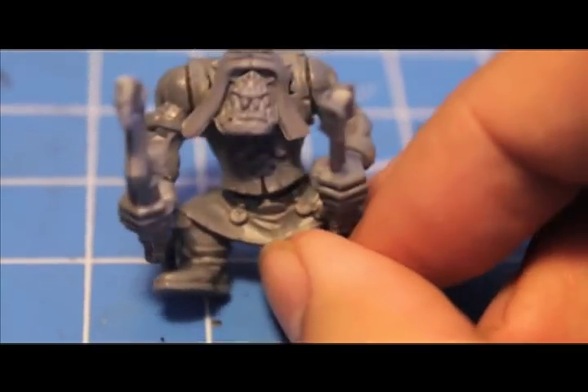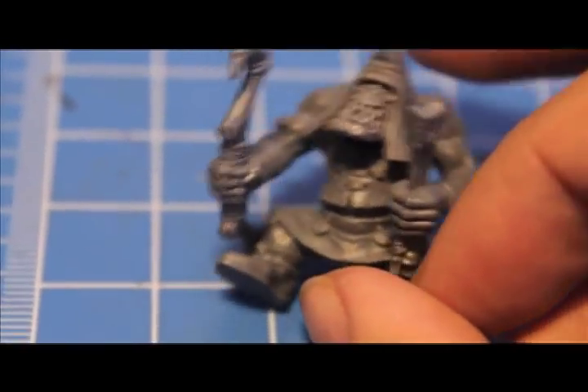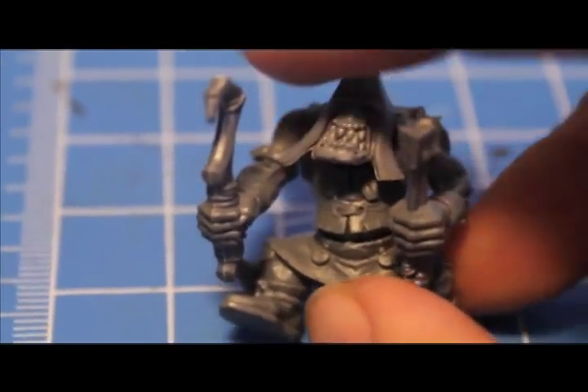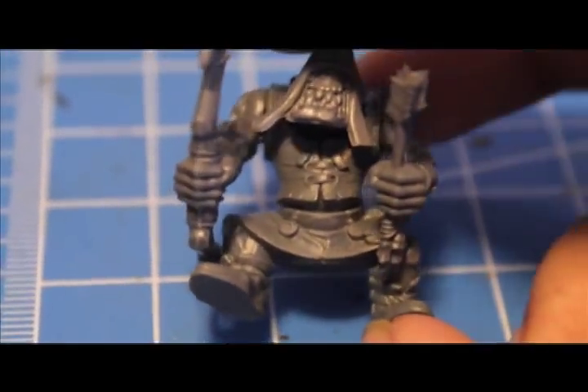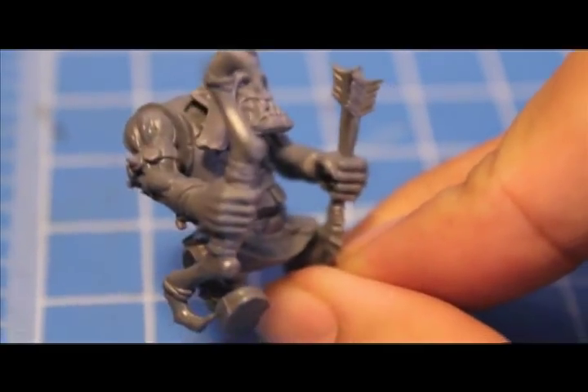For the Orcs and Goblins range, the only way you can get Arrow Boys — orcs with short bows, or bows — I can't remember what they have, but they're basically Orc Bowmen.